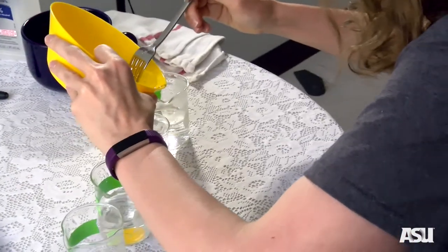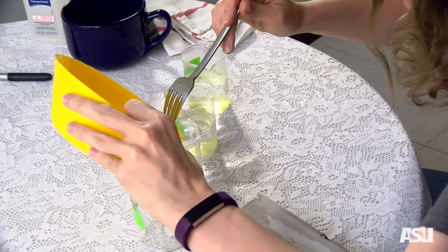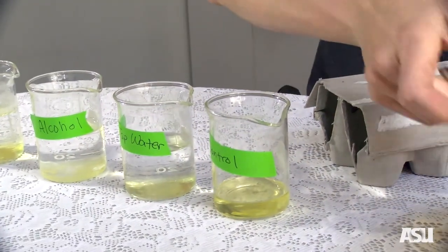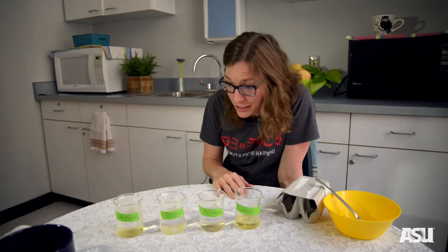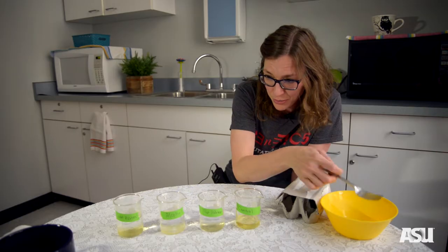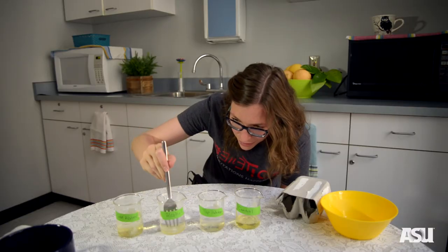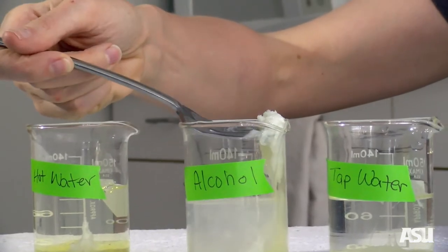Our first condition will be our hot water, our second condition our alcohol, our third is our tap water, and our control. One of the things you can do is just let your proteins sit in the different conditions, or if you'd like to see what happens you can stir them up. So let's stir our hot water, and we'll stir our alcohol. And that right there is denatured proteins.